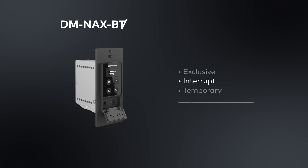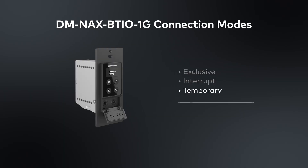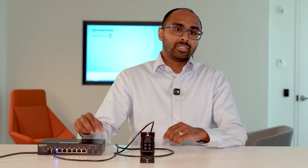The next mode is interrupt mode. If I'm connected to the BTIO and somebody else who's already paired to it connects, they can go ahead and kick me out. The last connection mode is temporary mode, where if I pair to the BTIO and then walk out of Bluetooth range, it will forget my device and I'll have to come back and re-pair. This is great for hospitality environments where you may have different guests checking in and out — it's one way to make it easy to manage that.